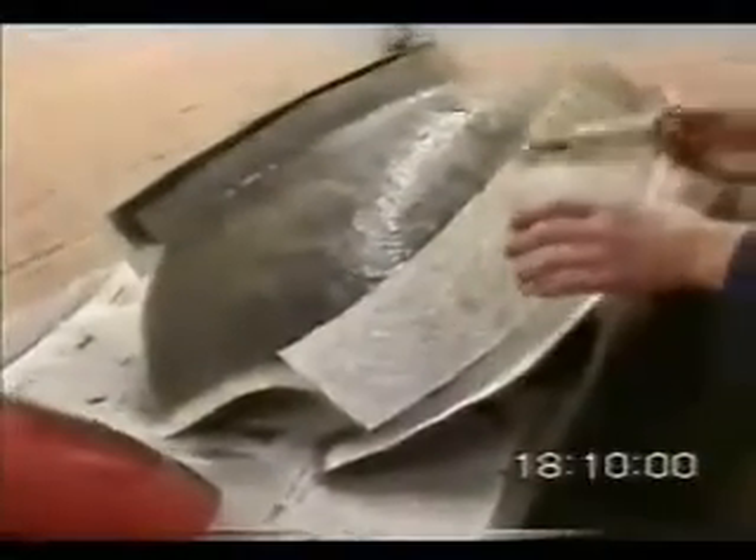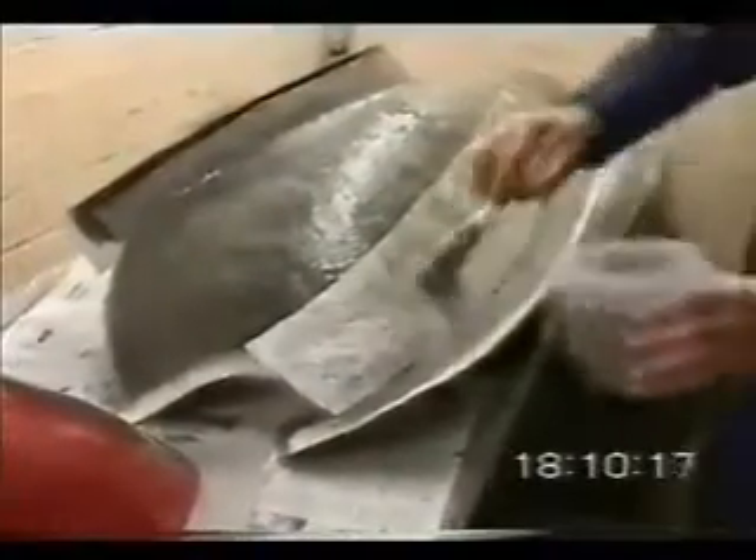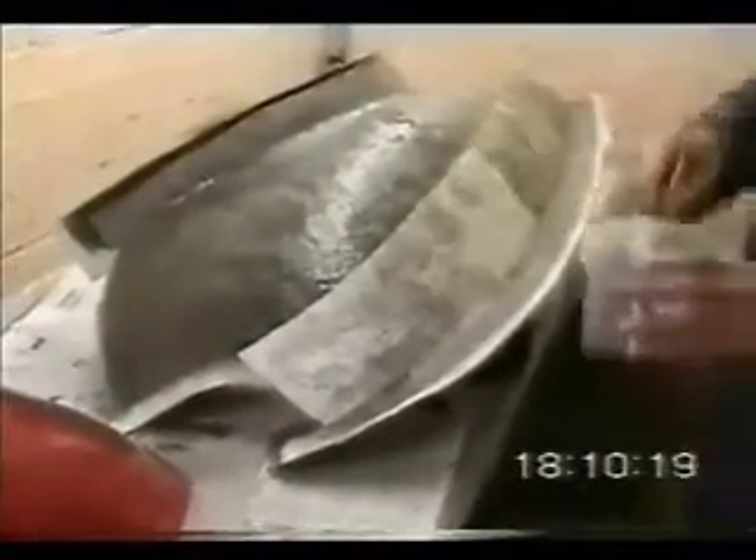I'm making the mold for the one wing. All pre-cut. First time I've ever done any fiberglass thing.